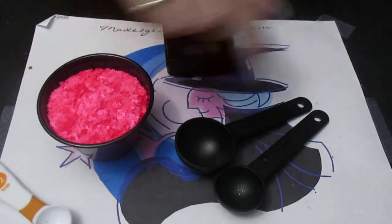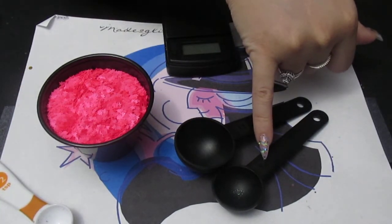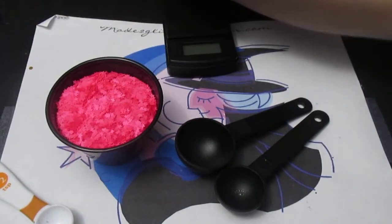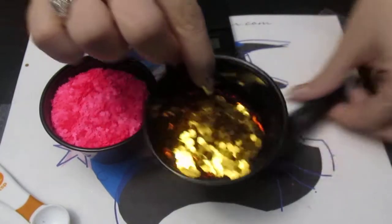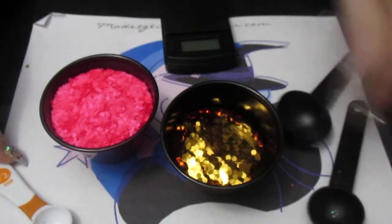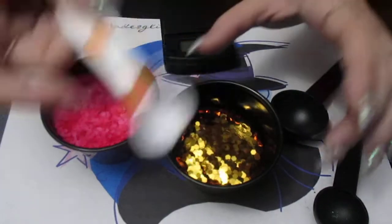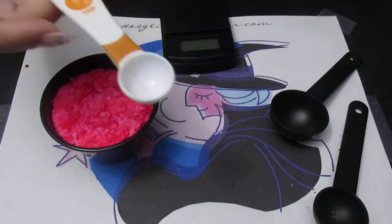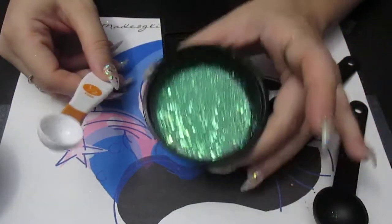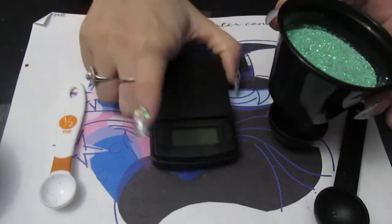A teaspoon I will usually use when I'm giving a sample of bigger, chunkier glitters. I give a teaspoon sample because with these big chunkies, you won't get much from a half teaspoon. For fine glitters like this, I usually weigh them out with my little scale.